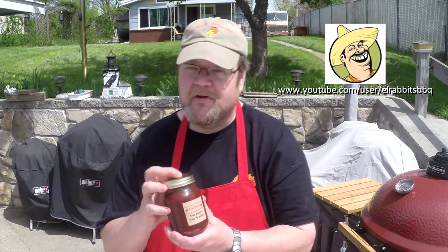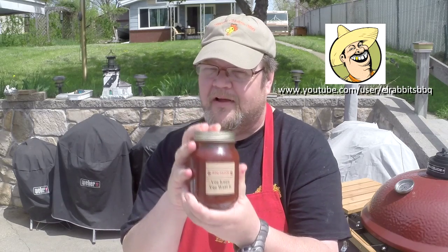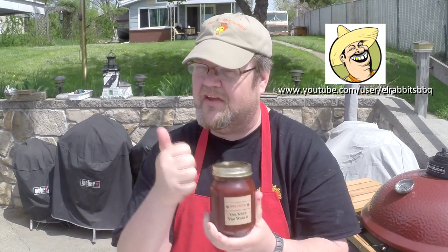Hi, welcome to Slippery Chicken BBQ. Today we're cooking up some baby back ribs and a bacon explosion. I'm also going to be using this — you know you want it — barbecue sauce by El Rabbit. I've already done a pre-taste test on this and it's excellent.